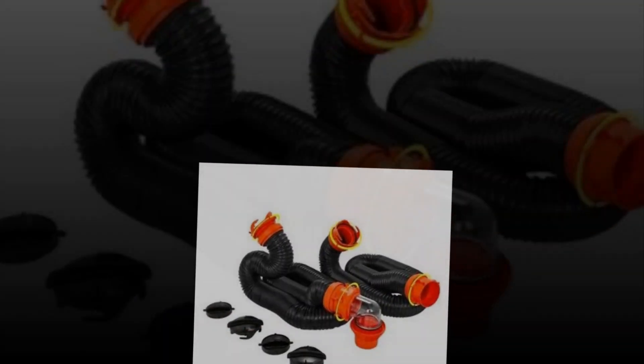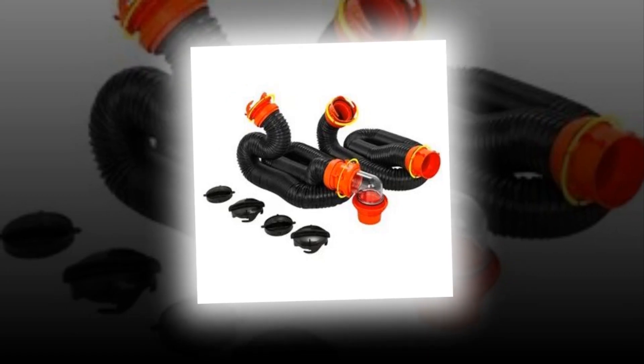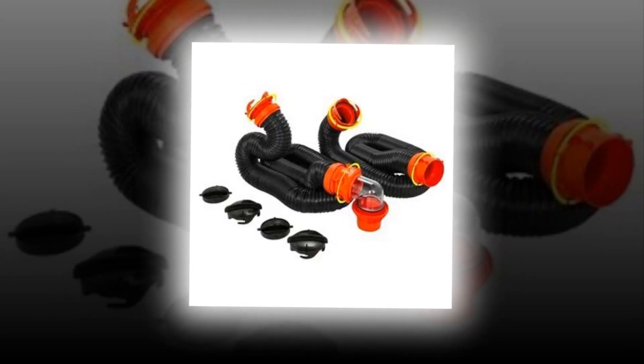Pipe fits most dump stations. The Rhinoflex 4-in-1 adapter is compatible with a variety of dump station pipes and can handle 3-inch slip, 3.5-inch, and 4-inch threaded pipes.